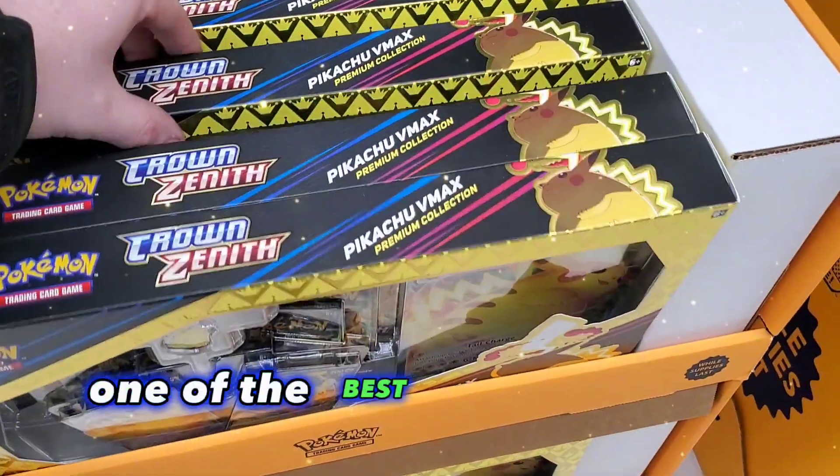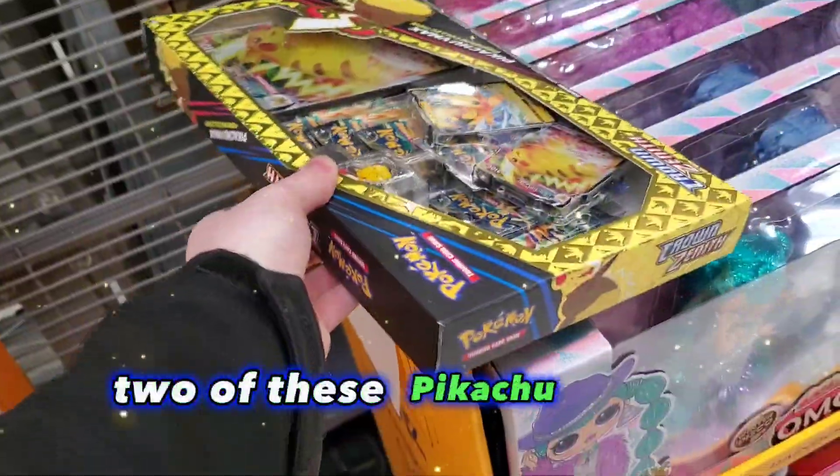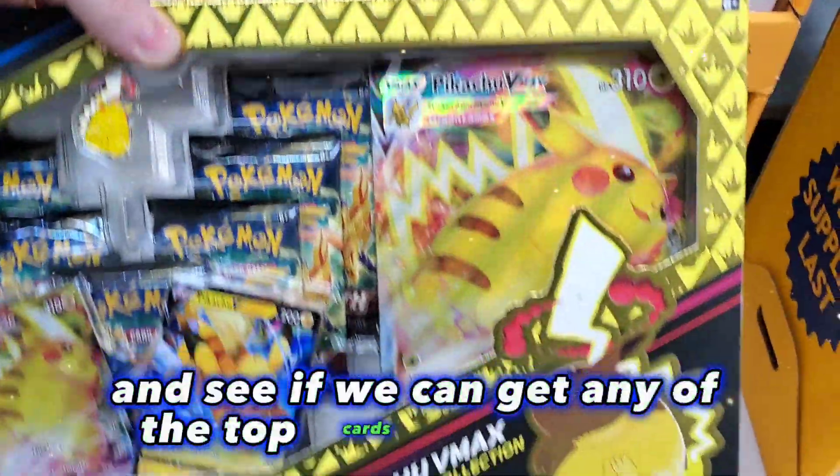Crown Zenith is one of the best sets inside of the Sword and Shield era, and today I'm going to be picking up two of these Pikachu VMAX Premium Collection Boxes to see if we can get any of the top cards from the set.